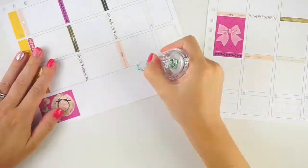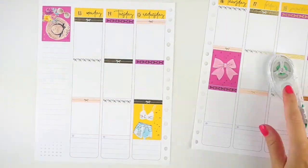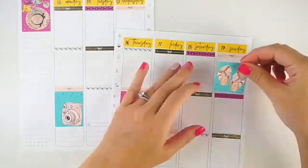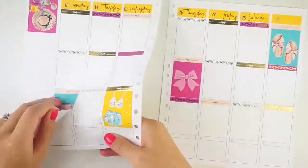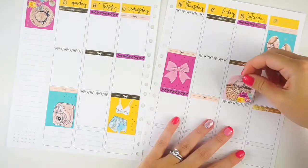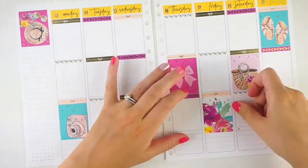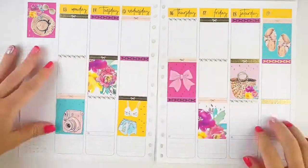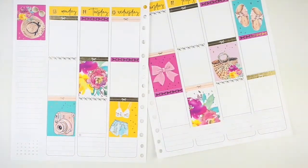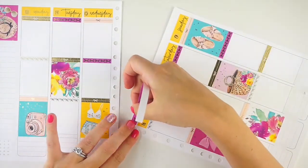I don't fully understand the size of this kit because the stuff in it is so large — it's like all half box size, and even a little bit larger than a half box, which made it a little difficult to use and I had to pull in a lot of functional stuff. The three-page size of the kit seems like it would work in a smaller planner, but all the individual items are really large. So if you're a super white-space planner, this would be a good kit. But as long as you have functionals to pull in, it looks really nice.